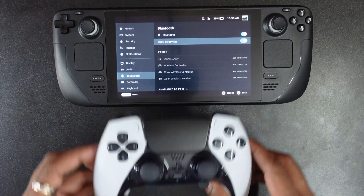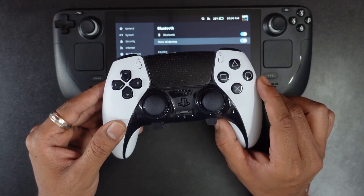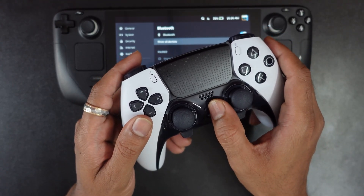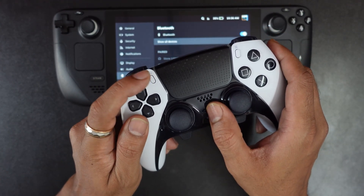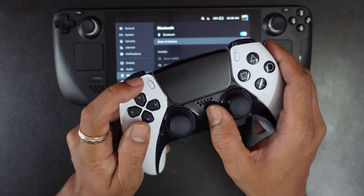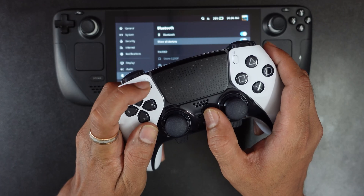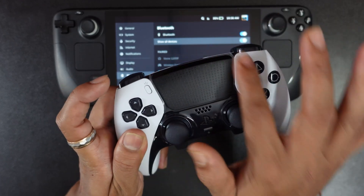Now I am going to bring this Edge controller into pairing mode. So for that we need to press the PS button and the Create button together, simultaneously press and hold for some seconds until the light bar blinks.